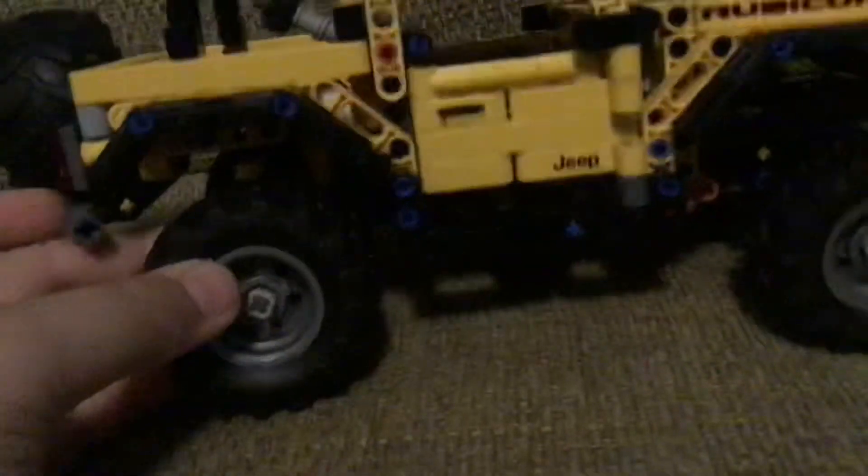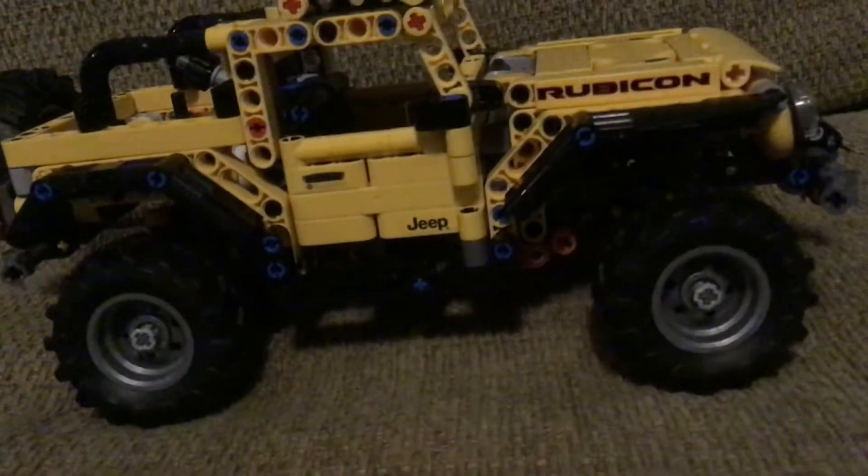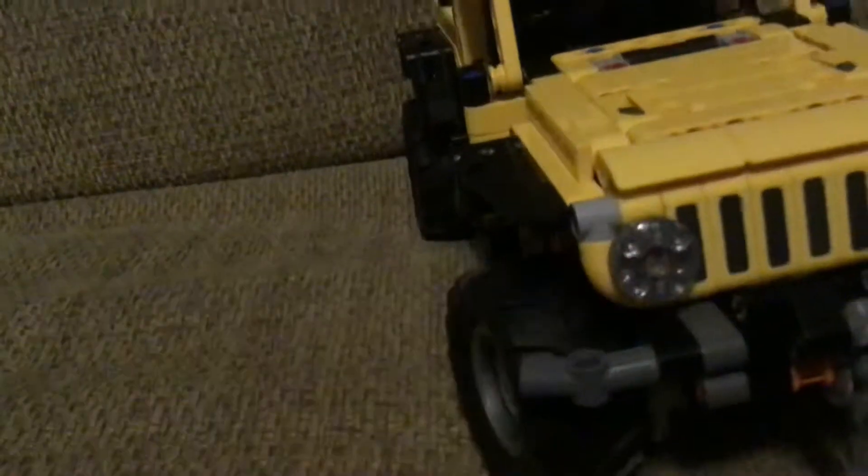It has the new LEGO off-roading tires. There are two sets that use them — this one and the new LEGO City 2021 tractor, which I will be showing a review on Wednesday.